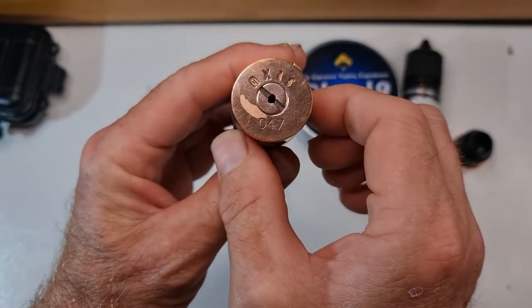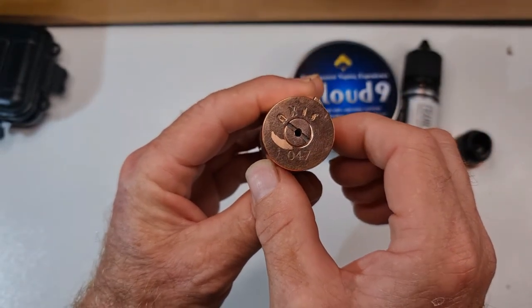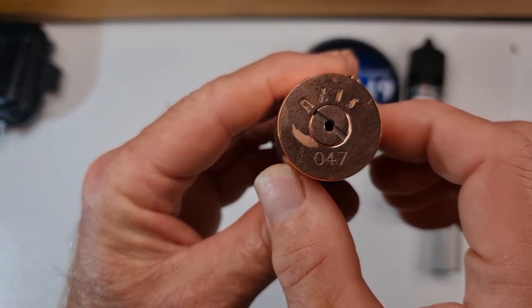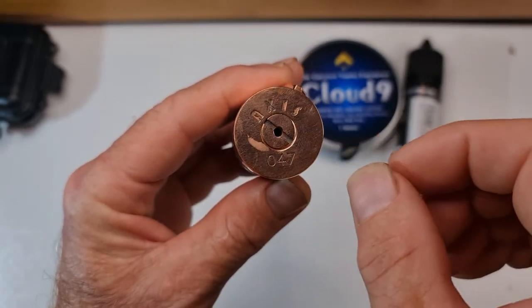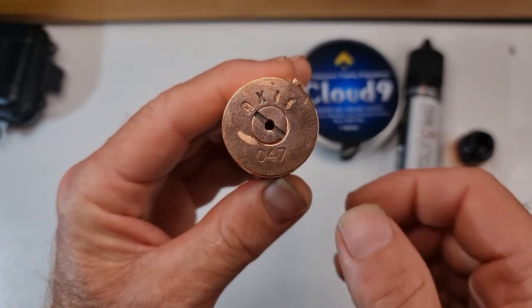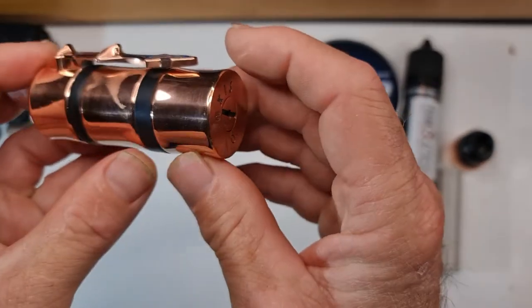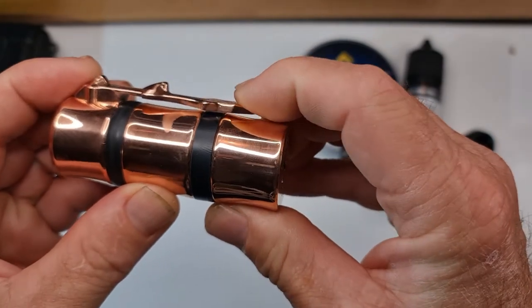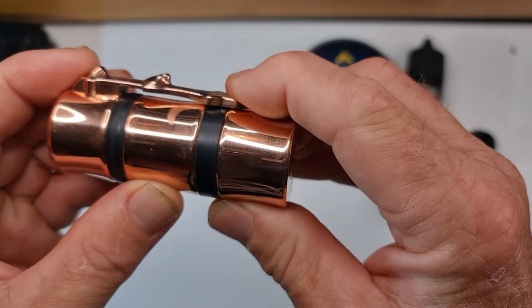As we spin it around — engraving on the bottom. Axis number zero four seven. Let's see if the camera picks that up nicely. There you go — Axis zero four seven. That thumbprint is from me. That is your contact pin. This version is full copper, and your firing bar makes contact through there — pretty straightforward, pretty simple.